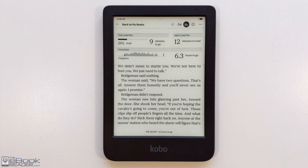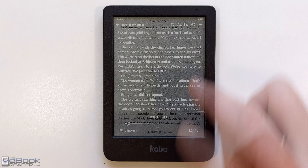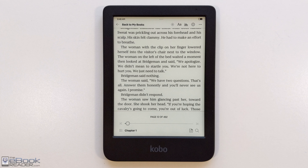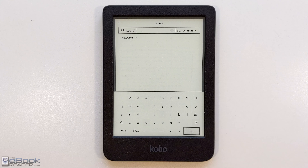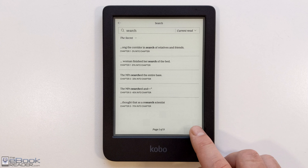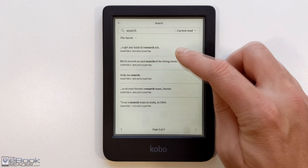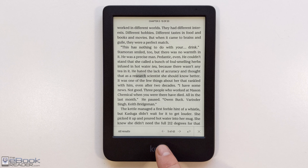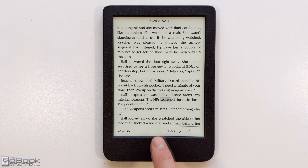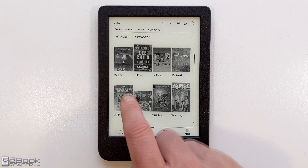You've got reading stats with Kobo EPUB e-books — not with other formats — which shows you time left in chapter and similar info. For search, you can search the dictionary, the Kobo store, or your current book. It will also pick up other words containing the search term, like 'research' when searching a word. Once you select a result you can jump around to different parts of the book easily. Searching works pretty well on this device.